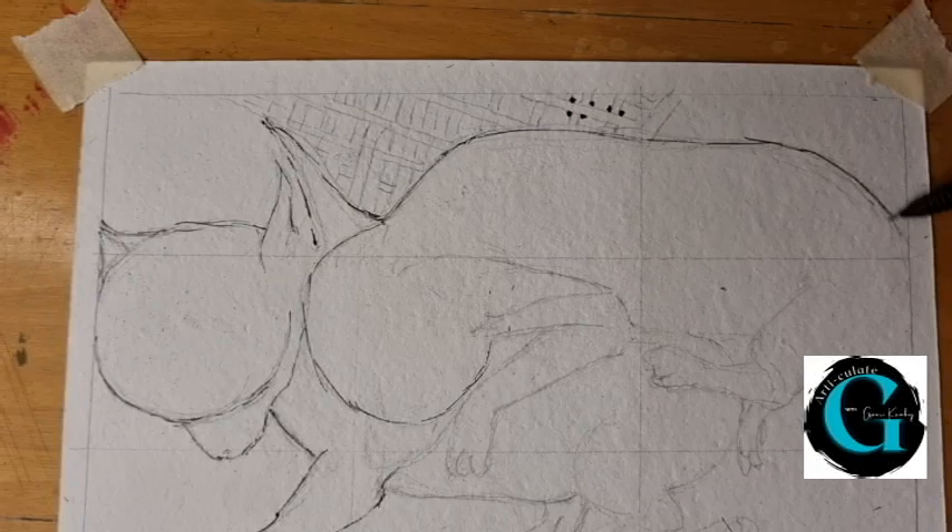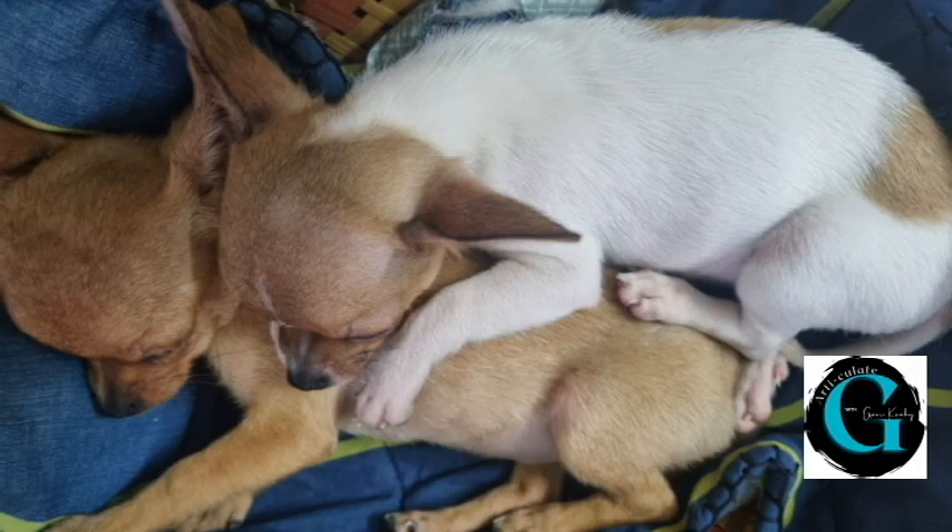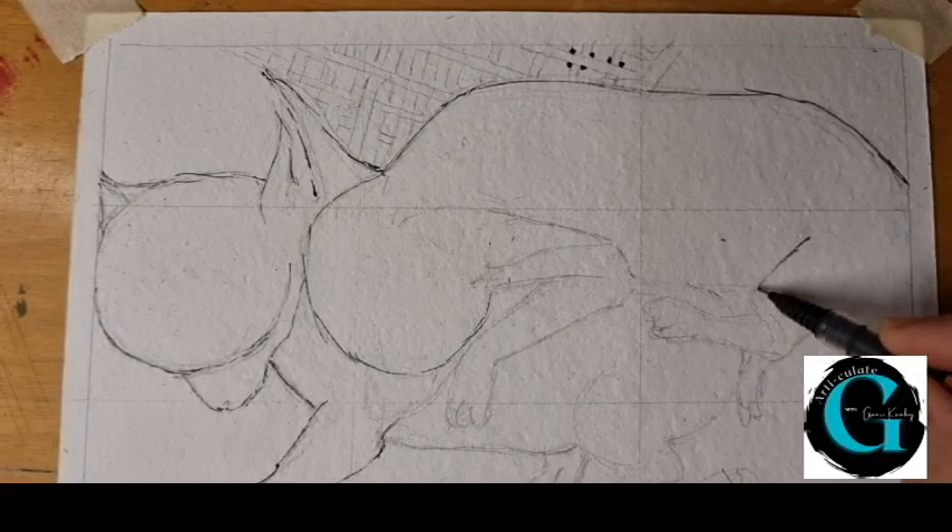Once the sketch is done, let's go in and mark the outlines with a black fine point gel pen. Let's look once more at the reference picture to observe the source of light and the shadows. The outline is now almost completed.